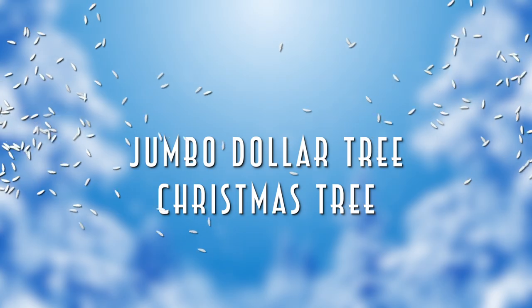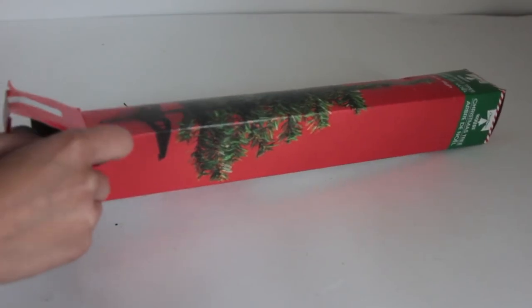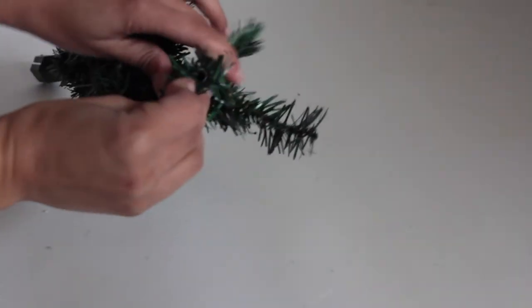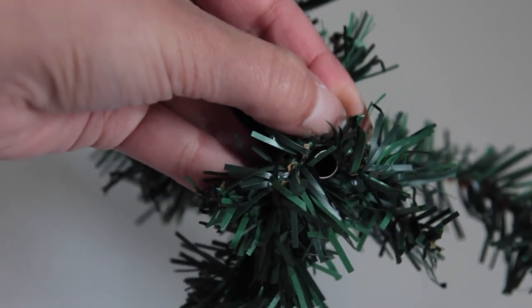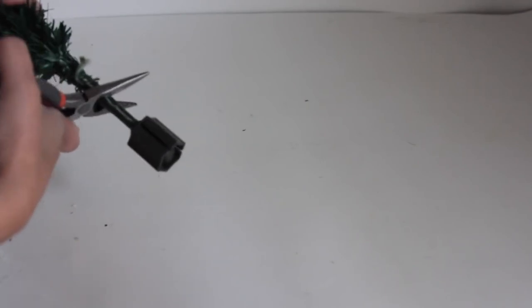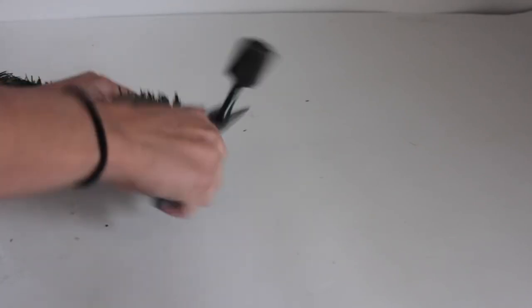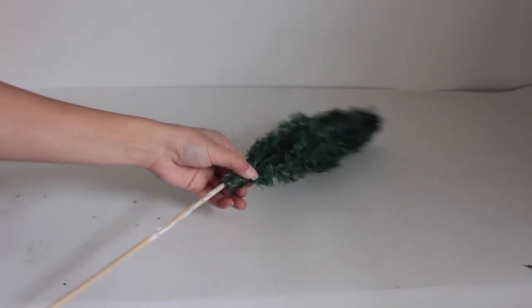Now I'm going to show you how to make a big Dollar Tree Christmas tree using their smaller trees. Take your Dollar Tree Christmas tree out of the box — at the very top there's a hole where the rod holding everything together is. Cut the very bottom off of your trees; I use pliers, bending the metal back and forth until it snaps. If you use pliers you'll need to reopen the hole at the bottom since it gets squished.